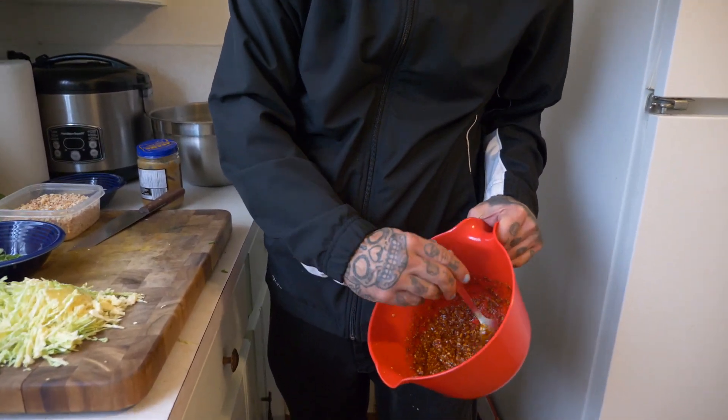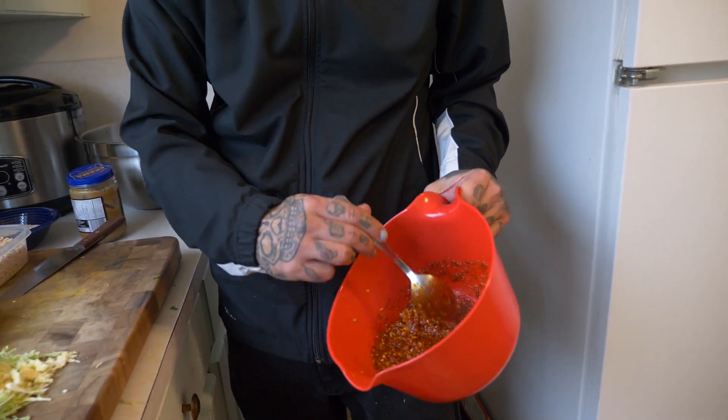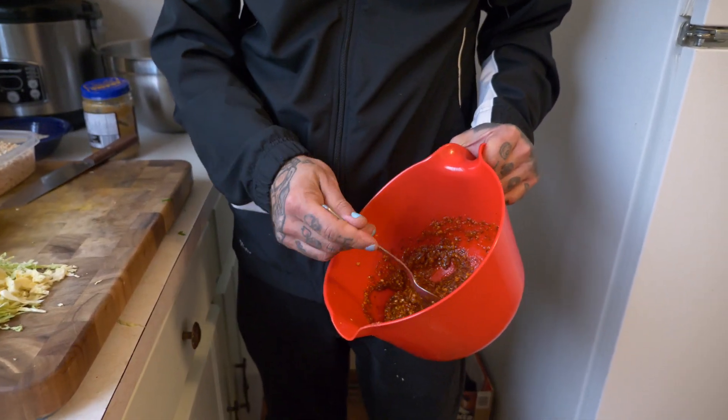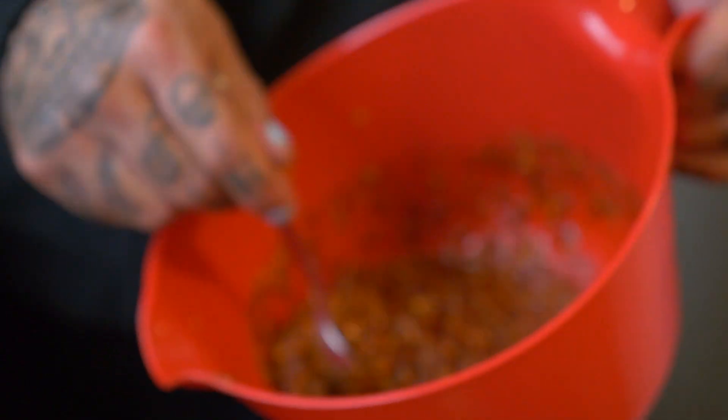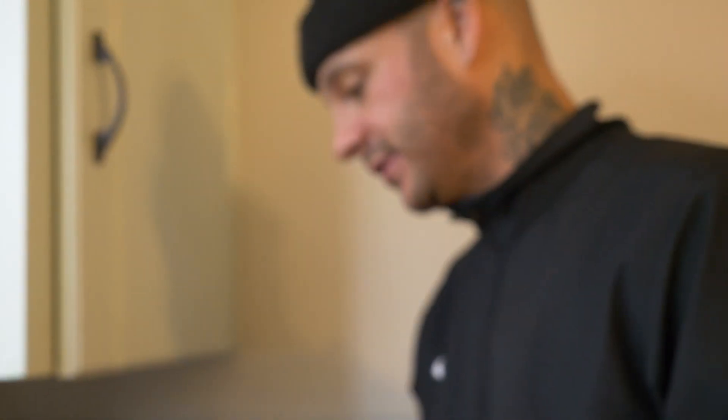I'm also gonna use some of my chili oil. I'm pretty close to sold out but hopefully there'll be some more in a month or two. You can also buy chili oil but it's not as good. This is optional — it's already spicy — but we're gonna make it really spicy because Brendan is eating it with someone and we want to see what their tolerance is like.